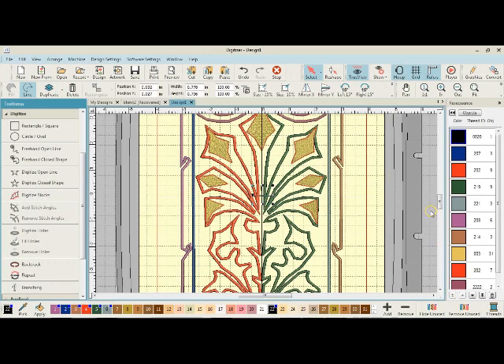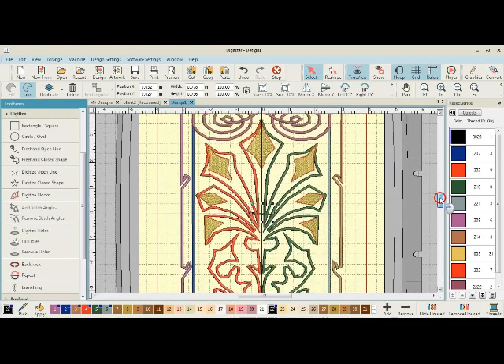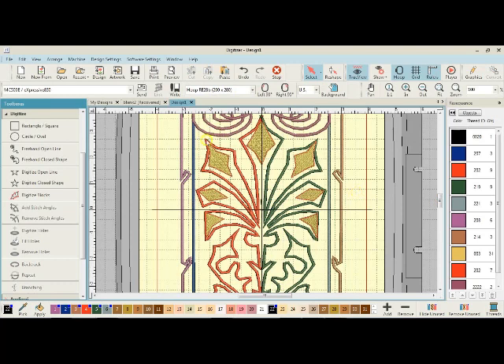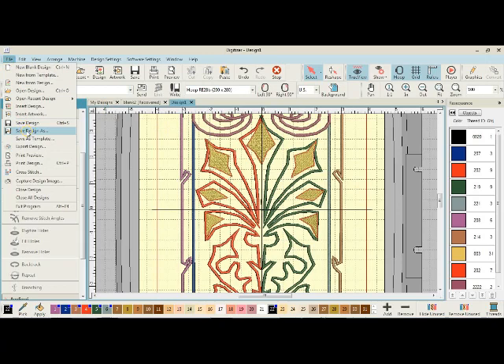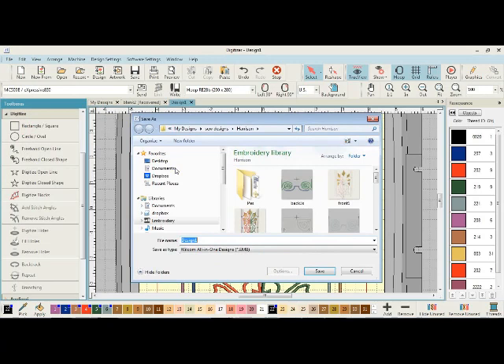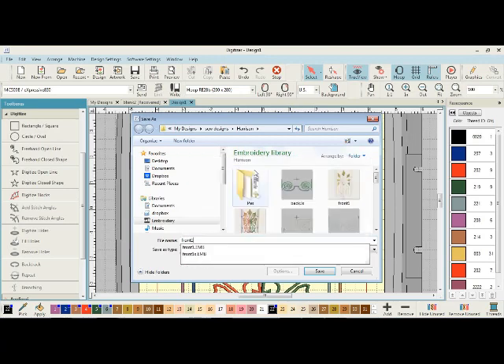I'll hit enter, then put that black marking all the way at the top in the sequence, because it's not going to get sewn — it's simply a marking, and I check it with an empty needle or just walk through it. This is the first hoop on the front — actually, this is the back. So I go to File > Save Design As, and I'll call it 'back one S' and save it.